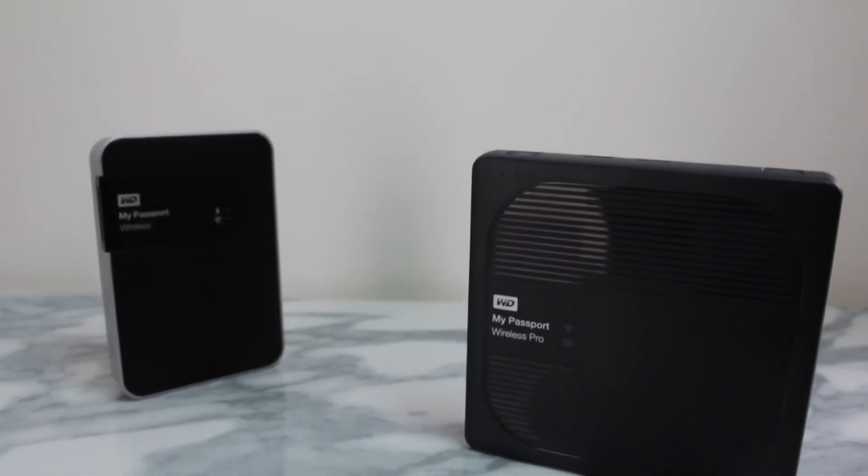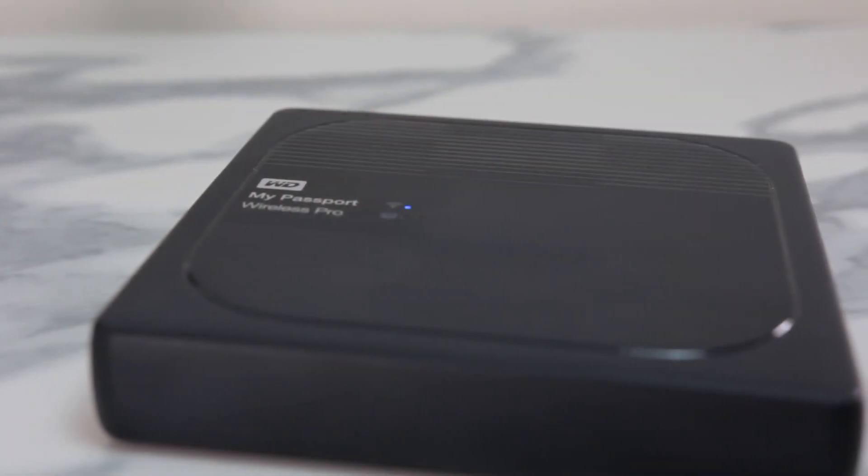Overall the My Passport Wireless Pro is a great little drive to have in your backpack of tricks — whether you're a photographer, videographer, or even just a regular user who likes to have a great portable media server. My favourite feature out of everything is the Plex server. I love Plex. I've been using it for over four years now and it's great to see that WD has taken the ball not only with the My Passport Pro but with many of their NAS drives as well.